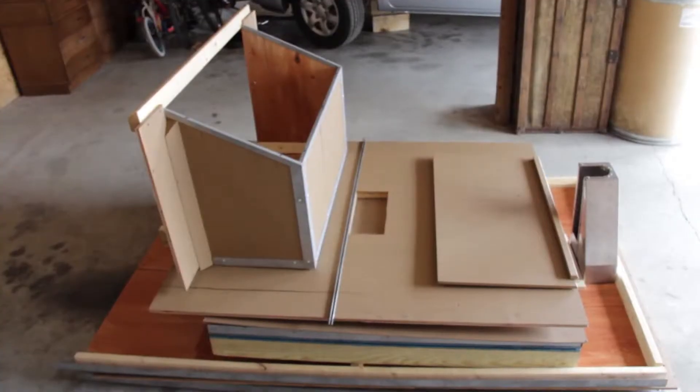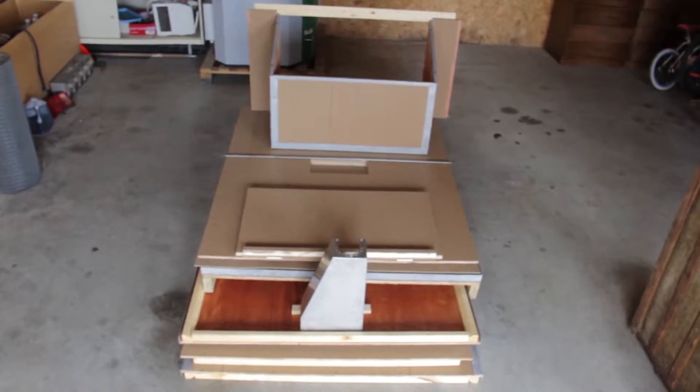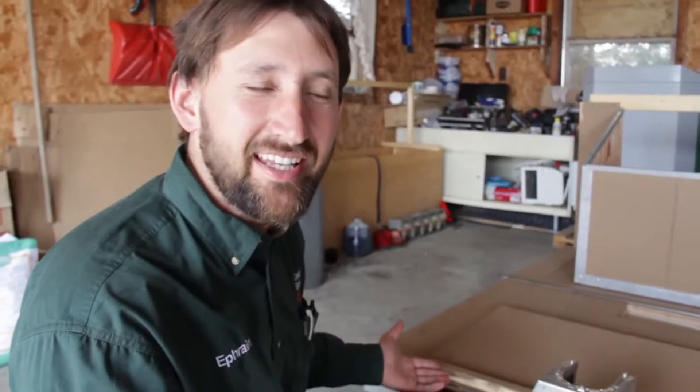In regards to bulk pellet storage, one of our options that we offer for our customers is a kit that they can purchase from us, come to our location and pick it up, take it to their house and put it together, assemble it either in their garage or their basement where they choose. This kit is 7 feet long, 4 feet wide, it only weighs a few hundred pounds and it's super easy to assemble, which we're going to show you now in the video how to do it yourself.